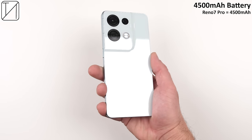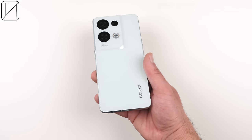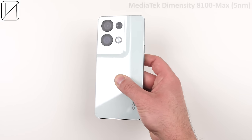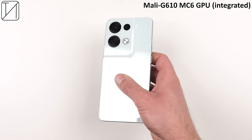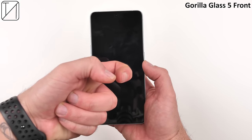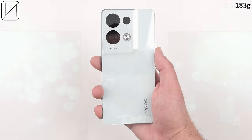Inside sits a 4500mAh battery that supposedly lasts up to 4 years with average daily usage. 80W wired charging fuels that battery in just 31 minutes and boasts 1600 charge cycles. The MediaTek Dimensity 8100 Max chipset is paired with a Mali G610MC6 GPU, 12GB LPDDR5 RAM, 256GB UFS 3.1 storage, a new ultra-conductive cooling system, 5G, Wi-Fi 6, Bluetooth 5.3, and NFC. Protected by Gorilla Glass 5 on the front, a glass back, and aluminum frames, it comes in at just 7.34mm thick and 183 grams.